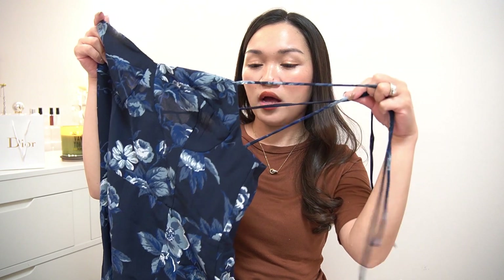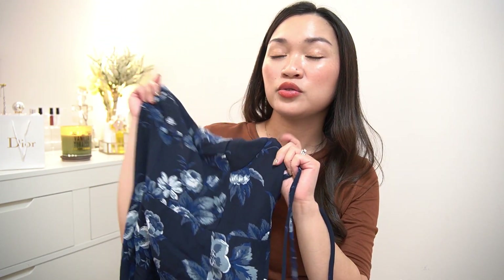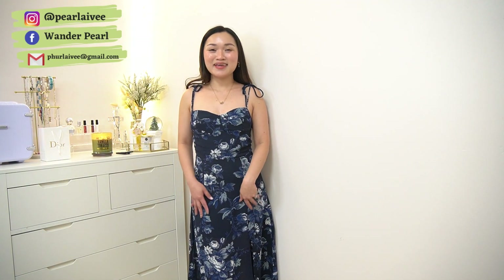This next one is a dress. For me, I cannot wear this during the colder months because it's a strappy one — it gets really cold here in Canada. But I'm looking forward to wearing this in the summer season.